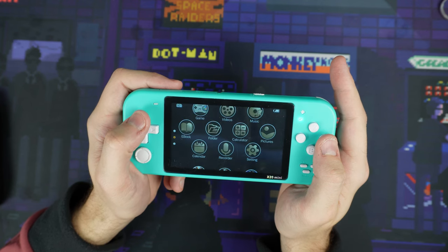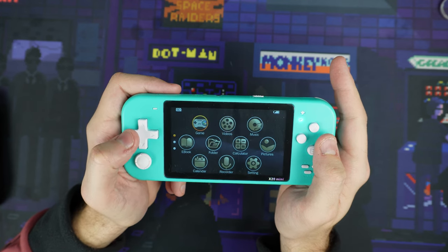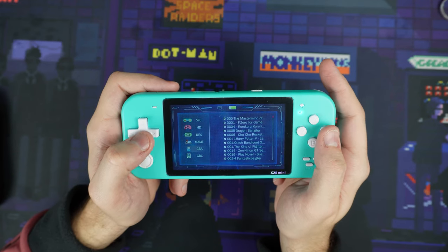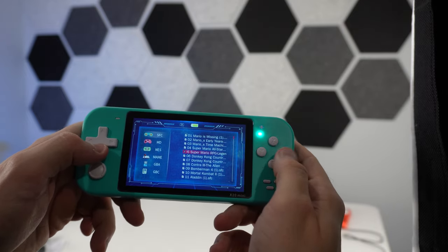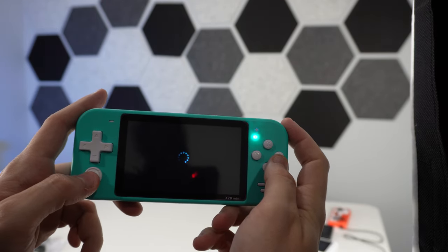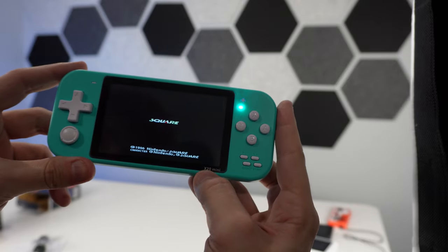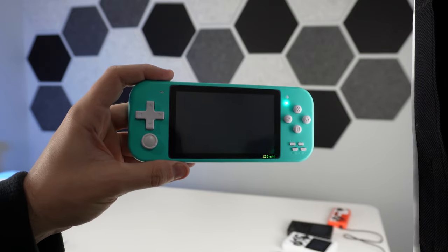That's interesting — maybe we'll have to record some audio on here and test it. I'm sure it's amazing. Here's our game list — Mario is Missing, Mario Early. I don't remember how many games this one said it had. This one's called the X20 Mini, it looks like. Game loading time is a little slower than the rest.